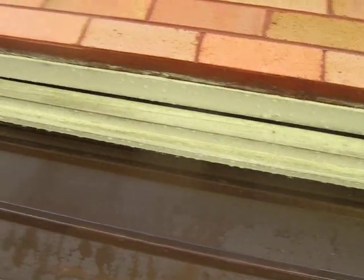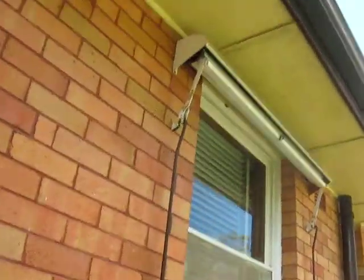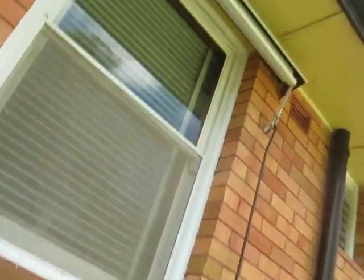We've washed all the frames here on the roller door and the frames on the windows. Looks a million bucks when we finish. Looks brand new.